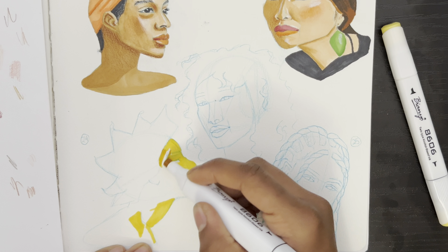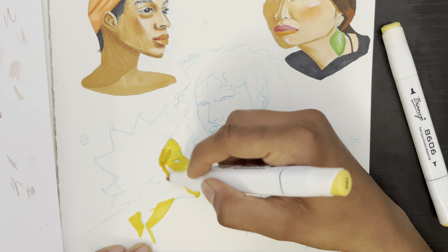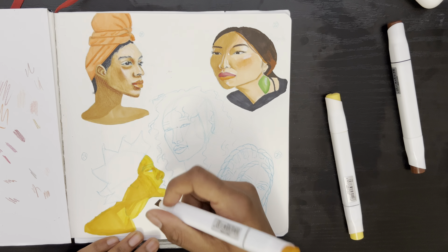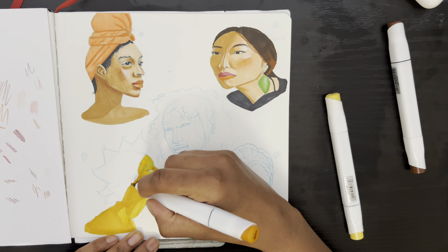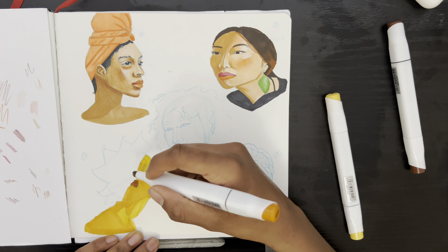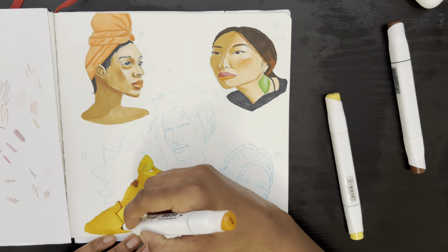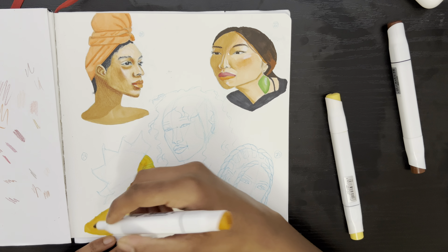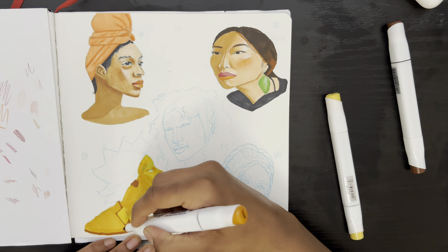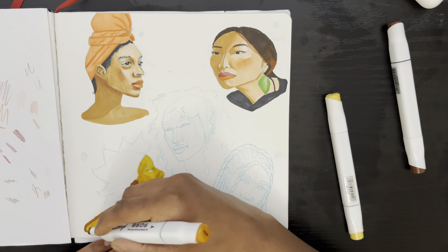If you haven't watched the first part of this video, go ahead and click on that — I'll leave a link right above so you can get to it easily, then come on back. The process in both videos is going to be the same. I already finished the previous two portraits, and with this one I'll be doing the other three that were unfinished. I split it into two videos so it wouldn't be too long.